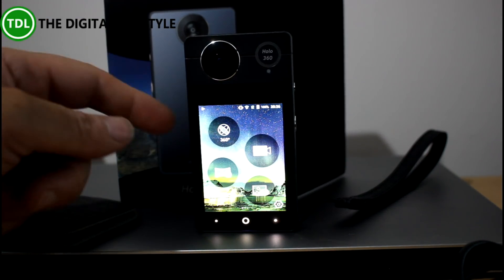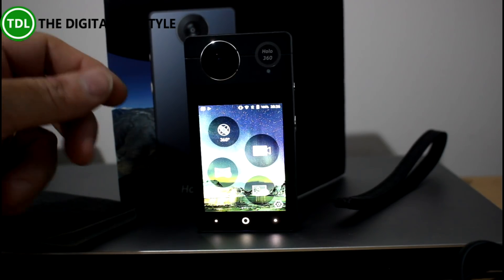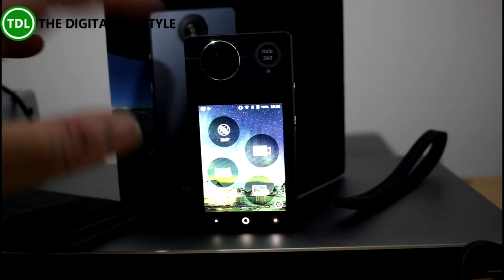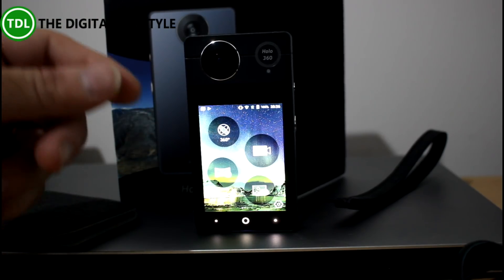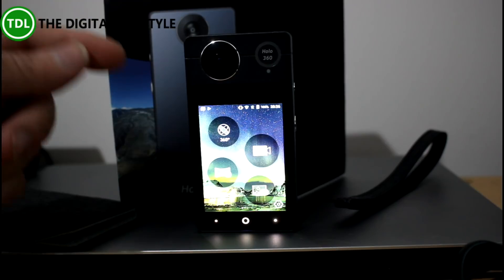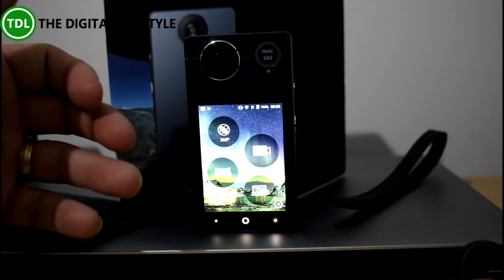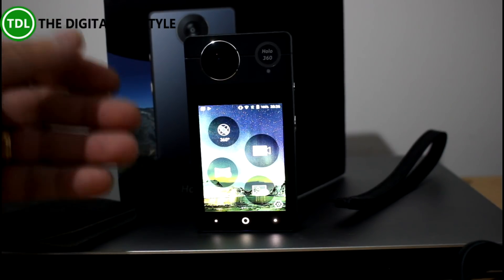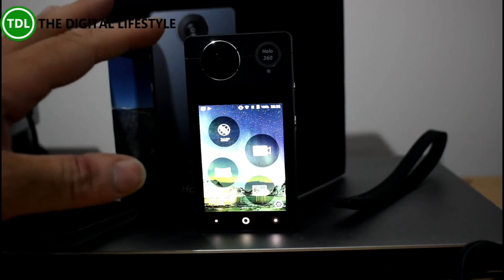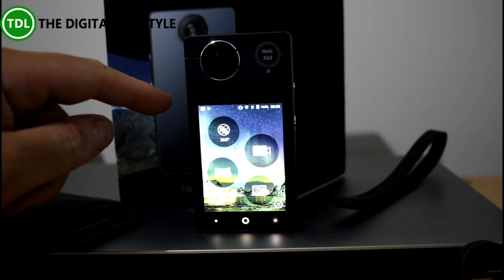The really good thing about this is it's powered by Android — Android 7.1 — which means you can put apps on here, so there's quite a lot you could do with it. As well as taking videos and pictures, you can live stream 360 to Facebook or to YouTube, and you could upload to OneDrive because you can just install the Android OneDrive app. We'll have a quick look at that before I dive into the features and some tests. I'll just give you the specs.